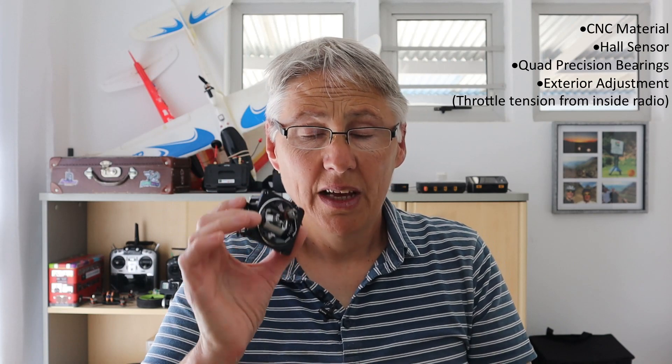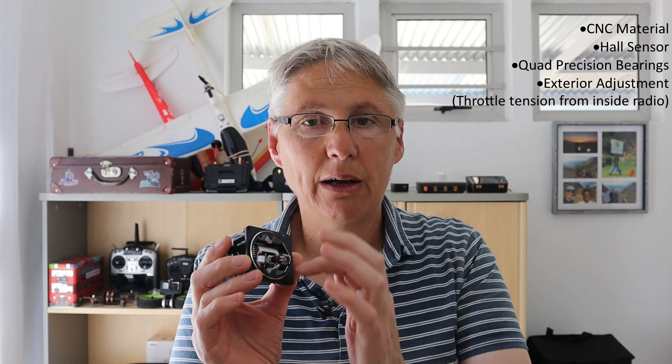They have quad bearings and are totally adjustable from the outside. You need a 1.5mm hex key to make the adjustments, but I found that to be a little bit weak and I wasn't happy with the way it was turning, so I went to my trusted 1.5mm hex driver to make the adjustments.